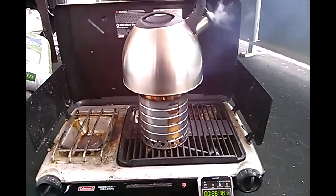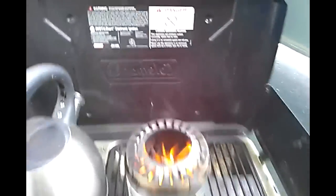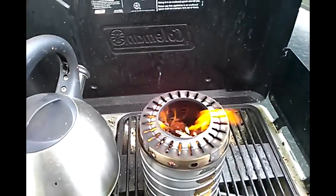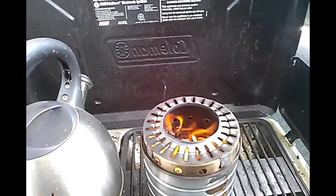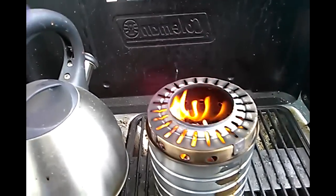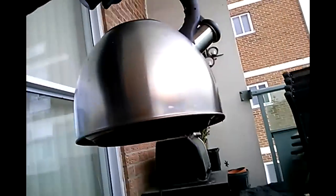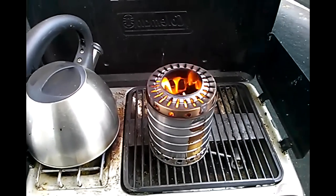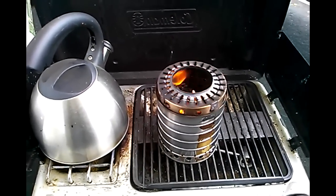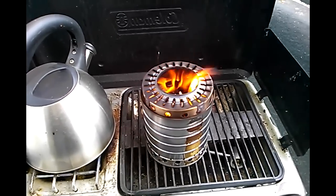I think I'm going to make some changes to this one — I'm not super impressed with that. There is a crap load of soot on the bottom of that kettle. So I'm going to deem this a failure in terms of producing a cleaner burn, but it is a success in that I learned what works and what doesn't so far in these designs.